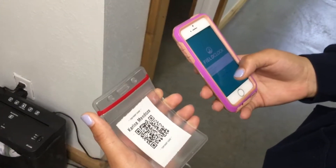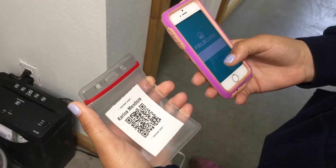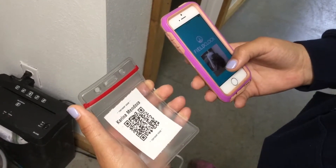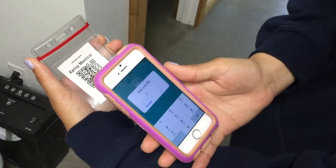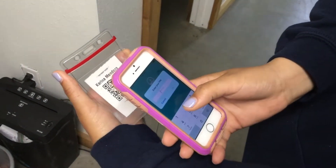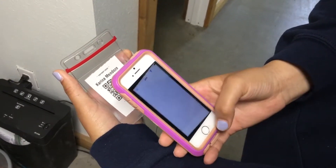Karina is going to clock herself into the app. She'll click on 'Scan' or 'Sign in with badge,' then hover over the QR code on her badge. It'll ask her for a PIN. Now she's logged into the app.